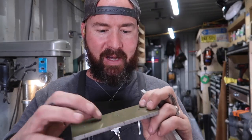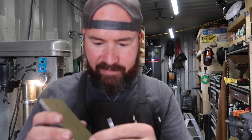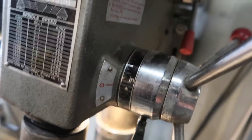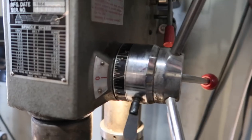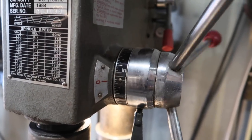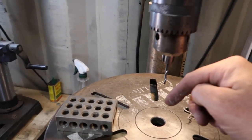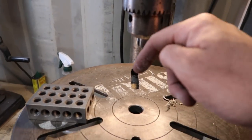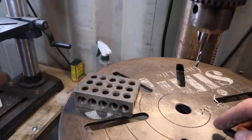The next step is to counter-bore this side of the scales so the screw heads will sit flush. I'm going to use a stopping collar on my drill press so I can lock in a certain depth — I'll fiddle around to figure the right depth and then set it. You've got to be careful when counter-boring with a drill bit in G10 or wood because sometimes it'll just grab and pop a through-hole.